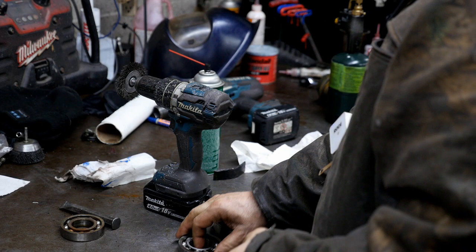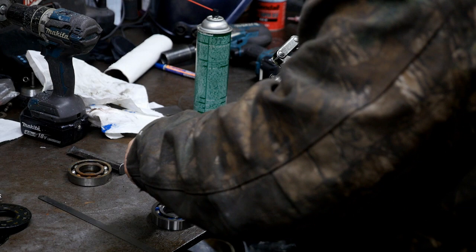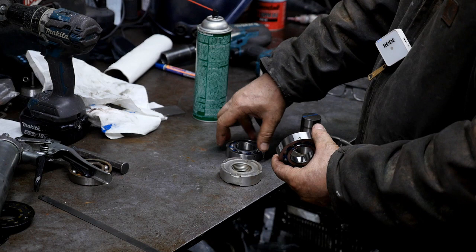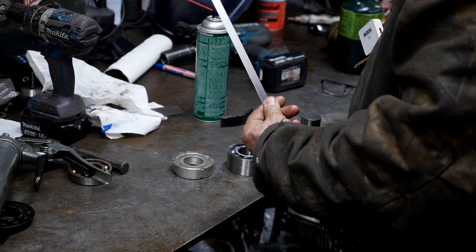We're going to go ahead and grease these bearings up — putting a bunch of little dabs. There are holes drilled in right here and you want the holes to go upward toward the center. So that's my first one on and this is my second one. All you need is a 20-thousandths feeler gauge and a torch.